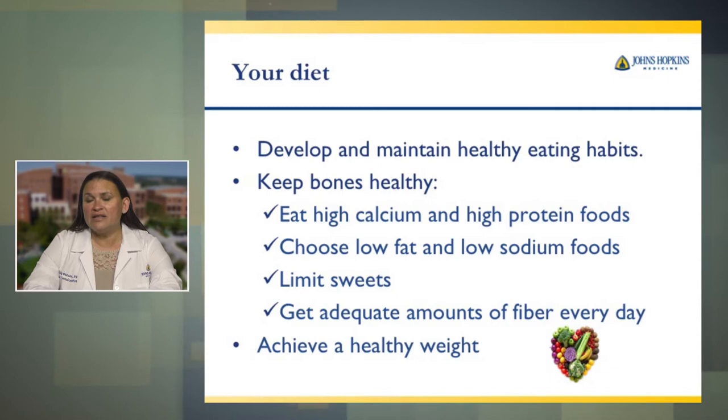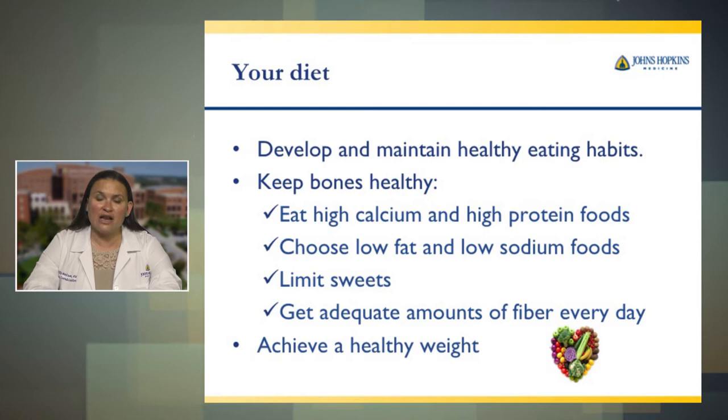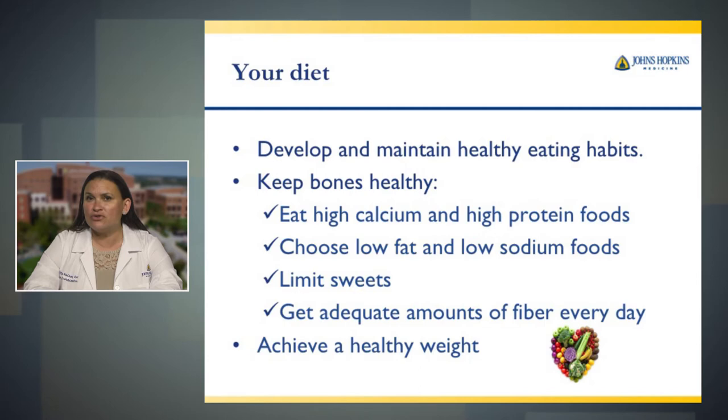Your diet. Develop and maintain healthy eating habits. Keep your bones healthy by eating high calcium and high protein foods. Choose low fat and low sodium foods. Limit sweets. Get adequate amounts of fiber every day — after surgery you could be constipated, and including fiber in your diet can help with this. Achieve a healthy weight, as added pressure onto your new joint can hurt you.